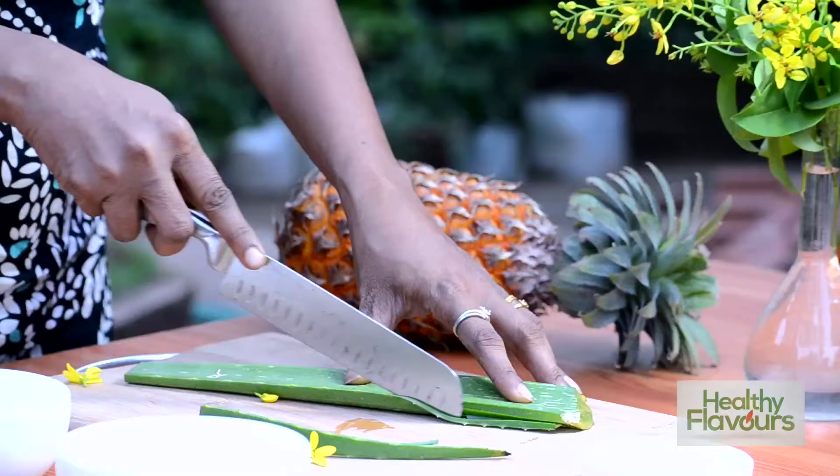Hi everybody, I'm Deepa from Healthy Flavors. Today in this video I am going to show you how to make a smoothie with pineapple and aloe vera. Aloe vera has got antibacterial and antioxidant properties. First we have to peel the sides of the aloe vera leaf.